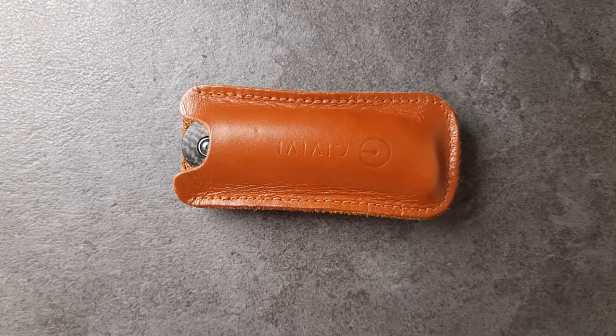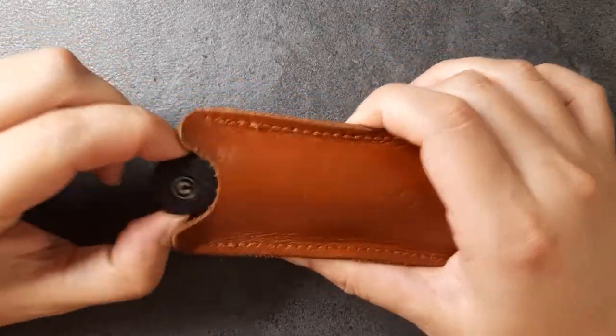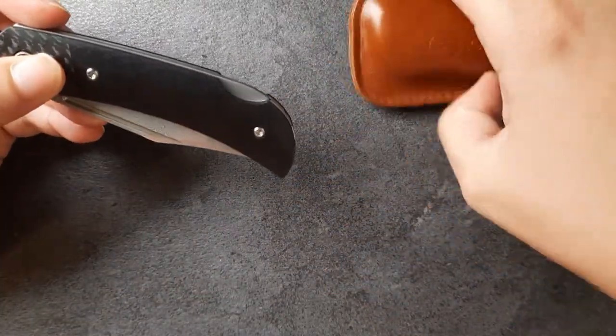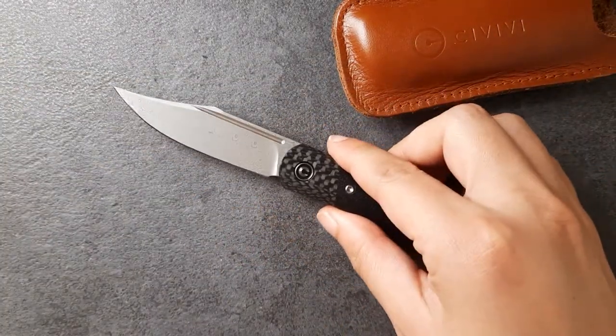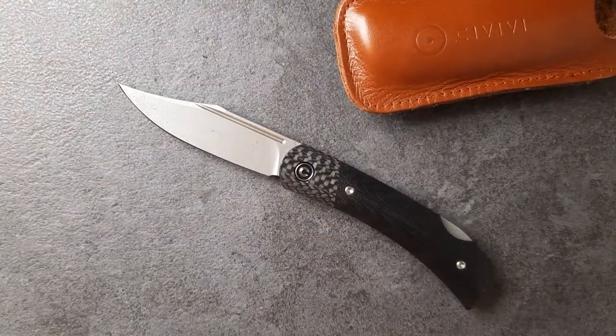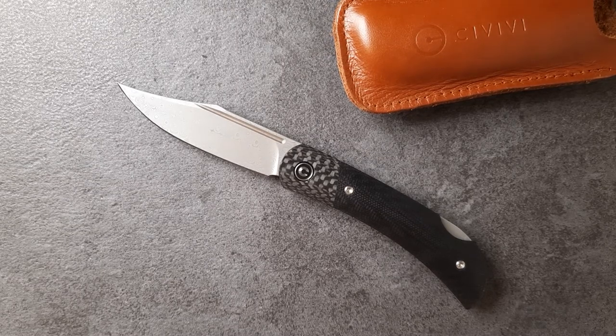Hi Kawan, welcome to EDC Ready. Today we are finally doing a full review of this guy. This is the Civivi Rustic Gen. I got this guy from Outdoor Gears Malaysia on Facebook — they're a local camping and knife store here in Malaysia. I have a link in the description box down below, so do check them out.